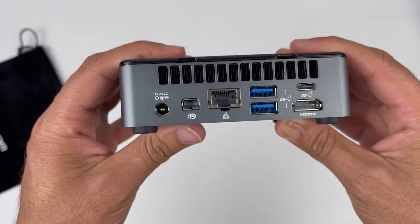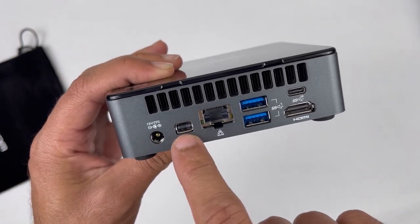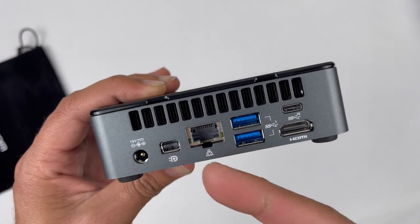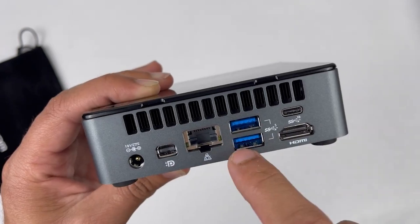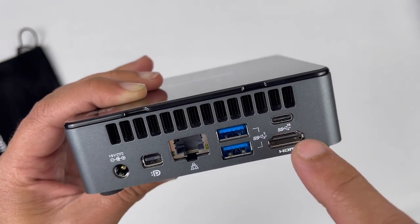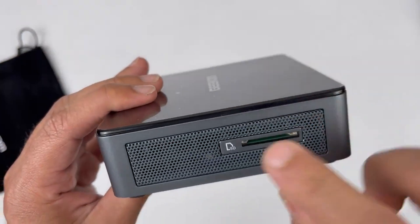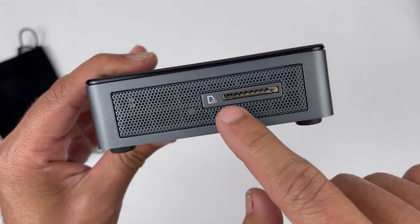On the back side of this mini PC we have a power socket, a mini DisplayPort, two more USB ports which are very helpful if you are using a wireless mouse and keyboard, another Type-C port for data transferring only, a 4K HDMI port, and on the other side we have a full-size SD card slot.